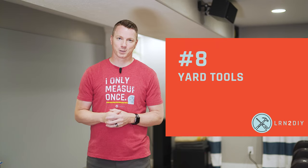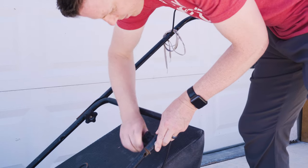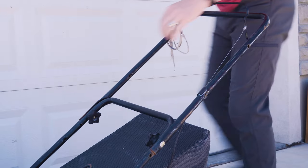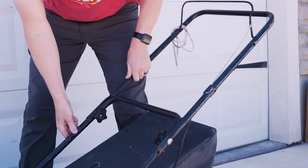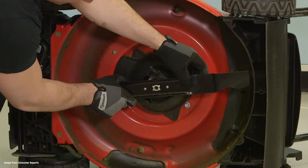Number eight: yard tools. This applies to just about any yard tool — string trimmers, leaf blowers, snow blowers, lawn mowers, and similar equipment. This particular lawn mower has pretty loose fasteners that hold the handle in place, so as I'm mowing it actually moves up and down and rattles and never seems to stay tight. A little bit of thread stopper should hold it in place for many mows to come. You can also check the lawn mower blade underneath, as those tend to loosen over time too.